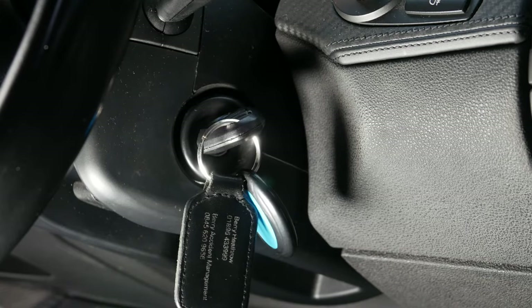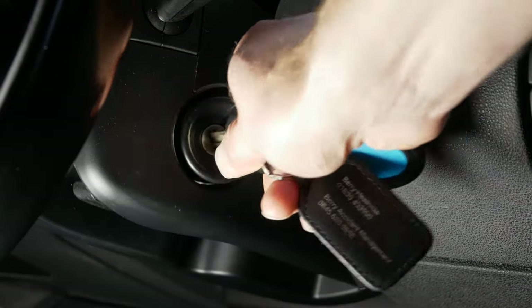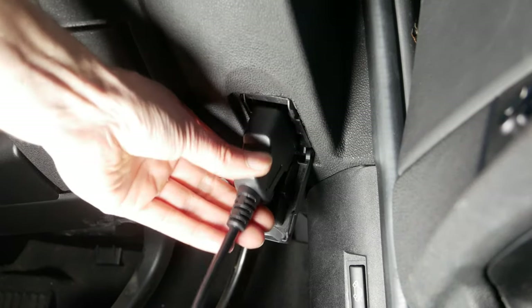The correct way to disconnect your fault code reader is to turn the ignition back off first, and then you can go ahead and reach under to disconnect it.